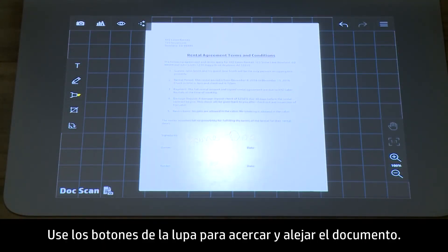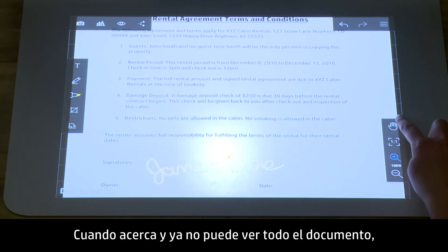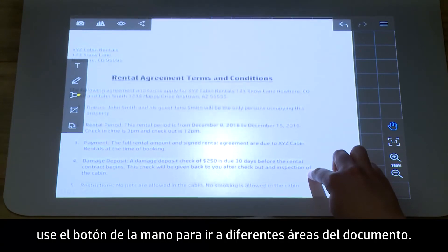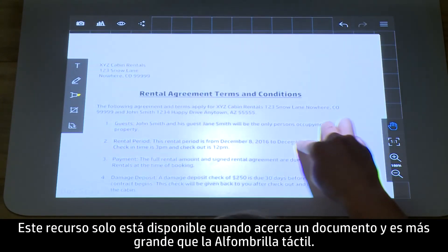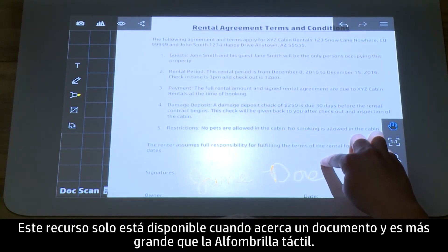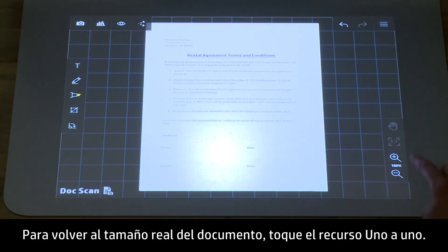Use the magnifying glass buttons to zoom in and out of the document. When you zoom in and can't view the entire document anymore, use the hand button to navigate to different areas of the document. This feature is only available when you are zoomed in and the document is larger than the touch mat. To return to the actual size of the document, tap the one-to-one feature.